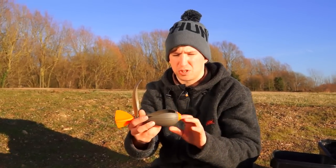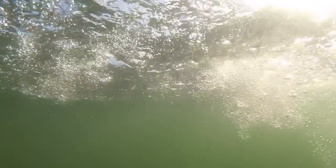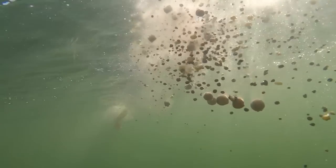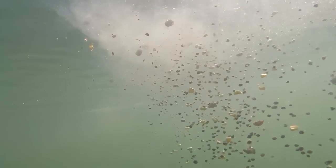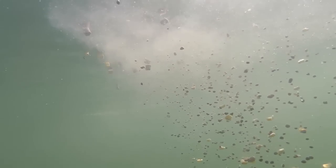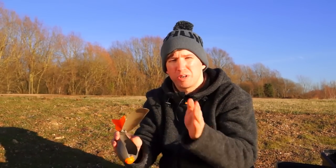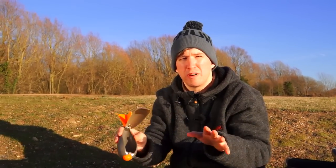The benefit of this scoop shape is that when the Impact hits the surface and opens, and the bait starts to eject, as you retrieve it and give it a few jerks to the rod tip, you can actually spread the bait over a wider area than other bait delivery devices currently on the market. This enables you, if you're fishing with more than one rod on a baited area, to make sure you've got the free bait on a nice wide area, so when you fish your free hook baits over the top, you know you've got free offerings all the way around all three rods.